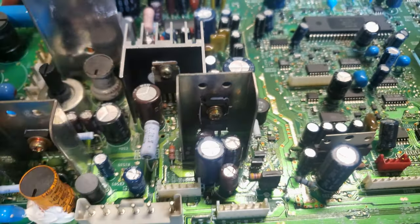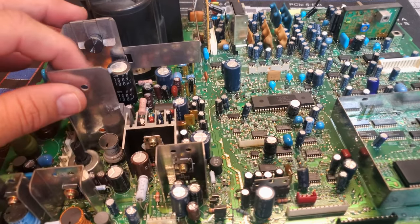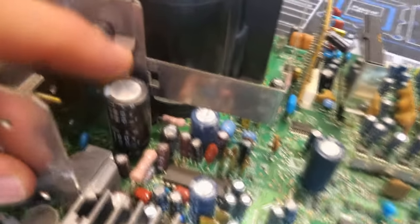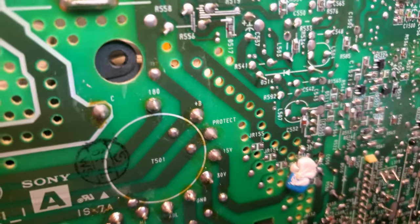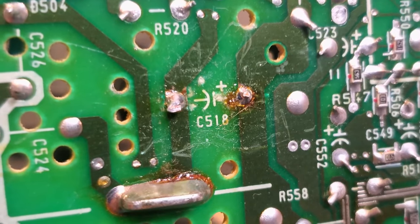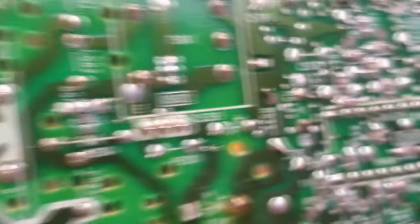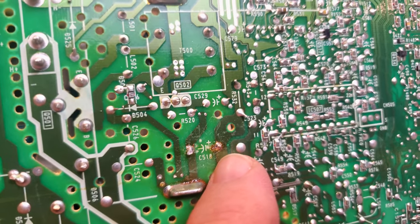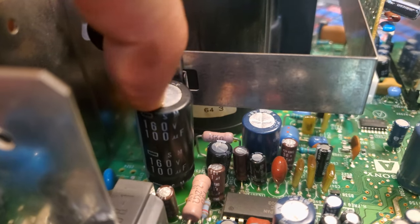One other thing I noticed during my inspection: someone else has been inside here messing around. We need to check out what they've done — this capacitor right here is highly suspended above the board, and if we look at the bottom side you can see some really lousy solder work. That's C518 — they just left a bunch of flux residue. I can't tell whether they burned anything, but I have to rework this solder and check the manual to confirm the correct capacitor value.